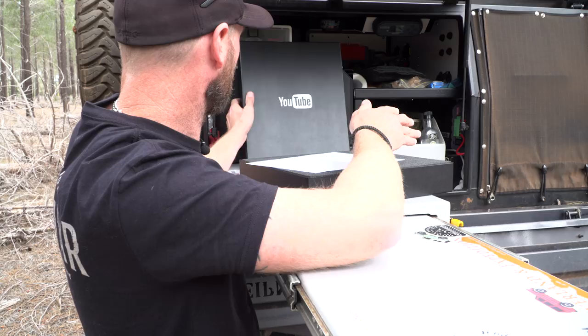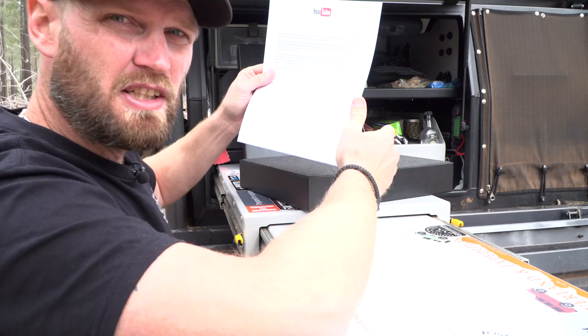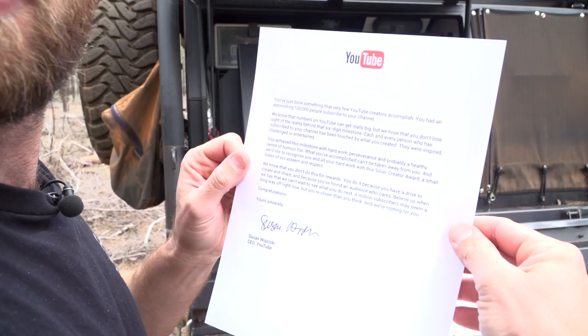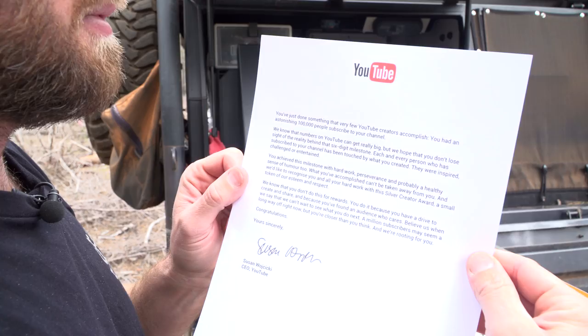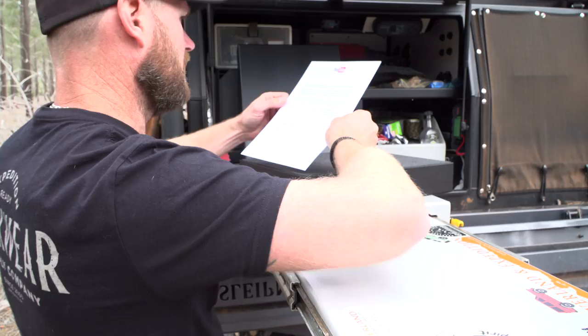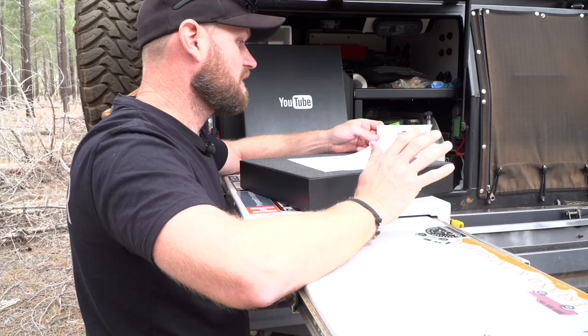There's a letter here. Before I show you - it's underneath here. I'll just read the first two paragraphs and you can freeze the screen if you want to read along. It says: we know that numbers on YouTube can get really big, but we hope that you don't lose sight of the reality behind the six-digit milestone. Each and every person who has subscribed to your channel has been touched by what you created. They were inspired, challenged, or entertained.